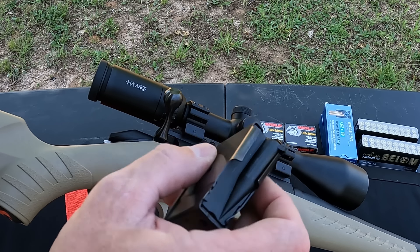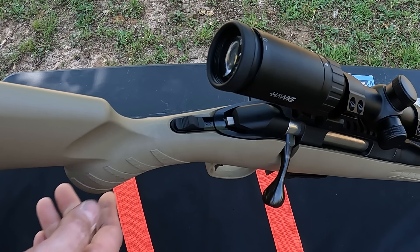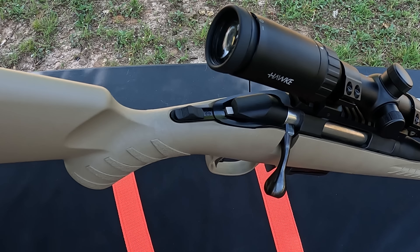These Ruger Americans have pretty nice adjustable triggers — they call it the Marksman trigger. It's adjustable between three to five pounds. I've adjusted this one down to what I think is three pounds. There's no markings, just a set screw you have to adjust with the action out of the stock, so it's a bit tricky to test the true pull weight. I also really like that it has a tang safety at the back. That's about all there is to say about the rifle itself.